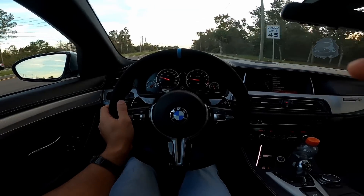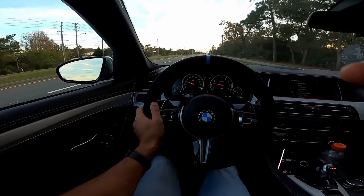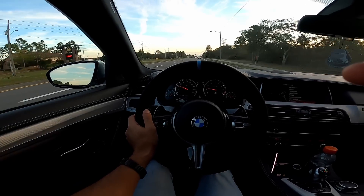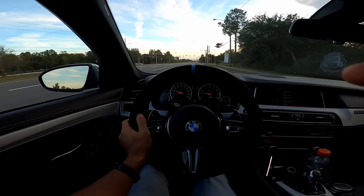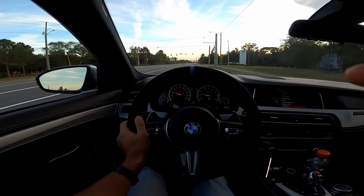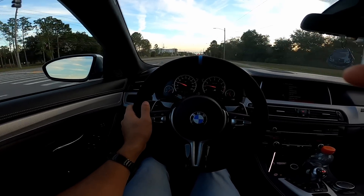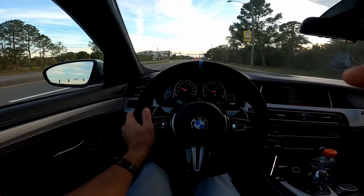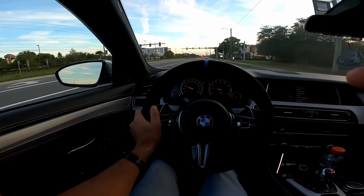One other benefit of alcantara I forgot to mention: when your hands are sweaty, you have a very good grip on the steering wheel versus a traditional leather one that gets slippery. So if you're doing any competition driving, track days, or going through twisties in the mountains where your hands tend to get sweaty, grip becomes a challenge with leather. But with alcantara, your hands just lock onto whatever spot you're holding.